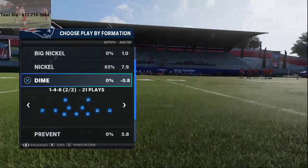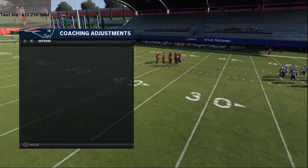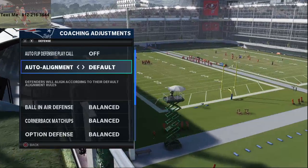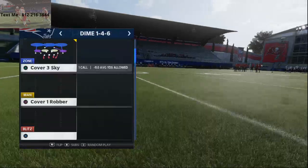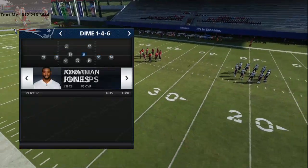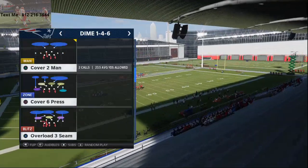So Dime 1-4-6 — basically what you're gonna do is go into your coaching adjustments. You want to turn auto flip off. You don't want baseline on — personally I think it works a little bit better with baseline off. You're gonna come out on the play Cover 2 Sink. Make sure you sub in your Dime 1-4-6 personnel. You want safeties everywhere and your best pass rushers. This is the standard Dime 1-4-6 setup.